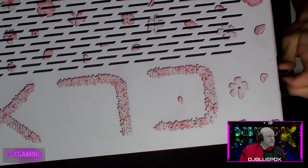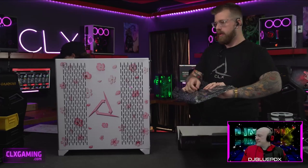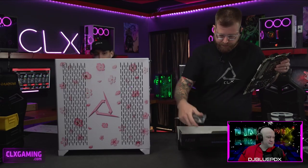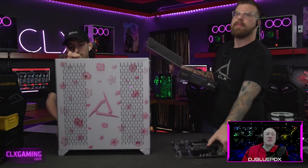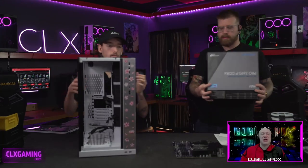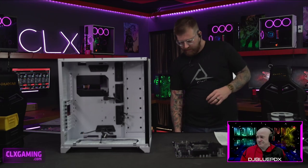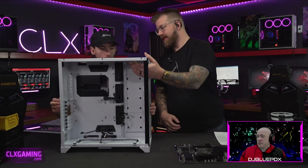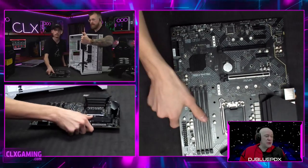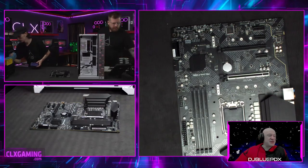We'll get into the specifics of the parts as we go — it's got a 12900KF and a 3060 for the video card. If you have any questions about anything we're building here, whether it's parts, how to choose them, or methods of installation, feel free to ask in the chat. Also keep an eye out because Ivory might drop a code. We're giving away two codes this weekend, and I'm giving away my final Hawthorne code on Friday on stream.